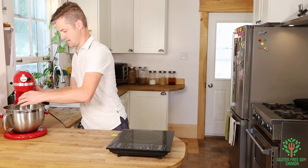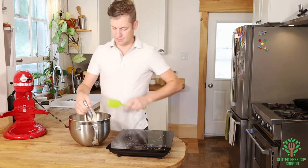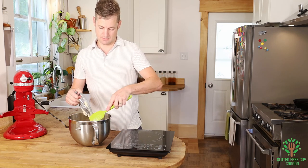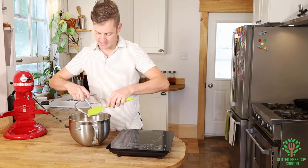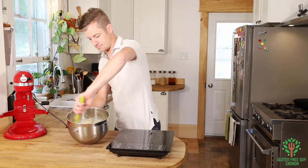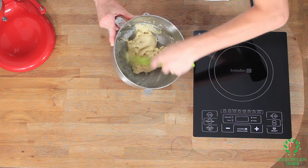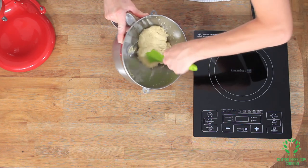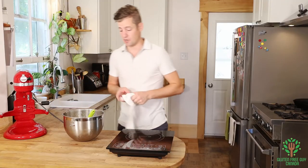So that is done. You can see it's got a little bit of elasticity — it's really quite nice. Now we want to put this in our piping bag.